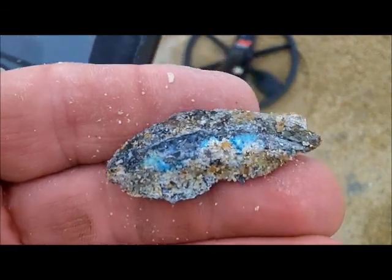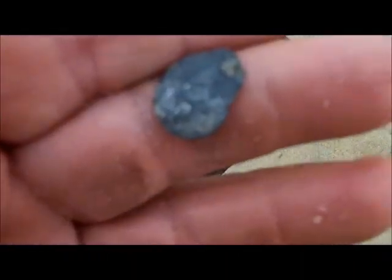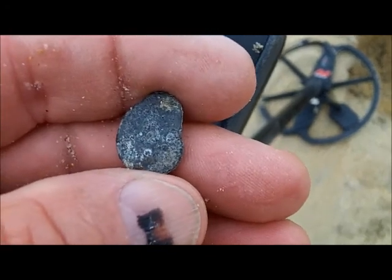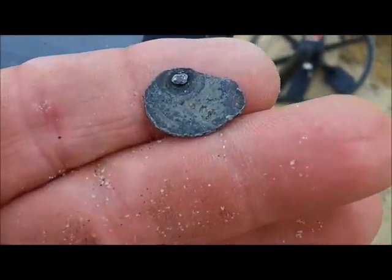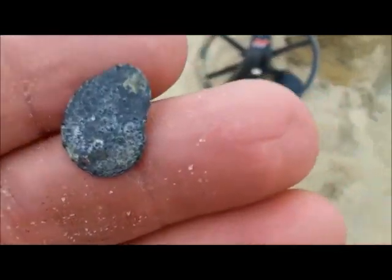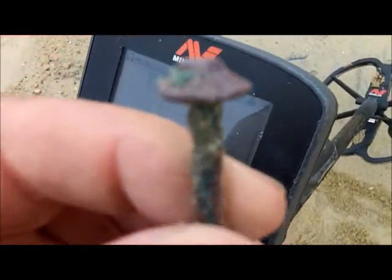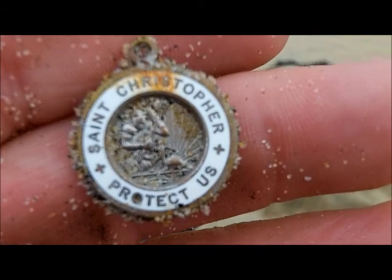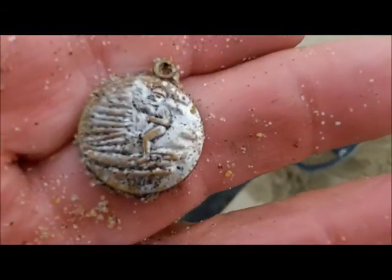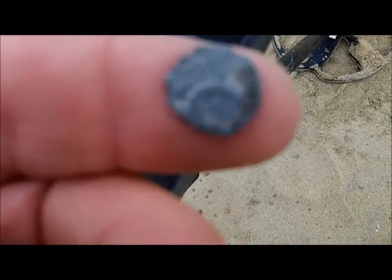I think it's aluminum, but I'm not sure. I gotta clean it up when we get home. Well, it looks like a piece of copper or something. It's not the right shape for a button, but on the back it looks good. Looks like it's got a button thing — might have been one. Maybe it's broke up or something, you know. Sounded good.